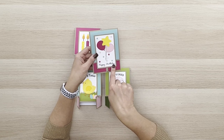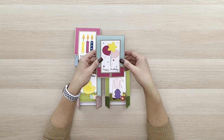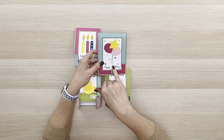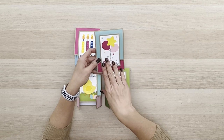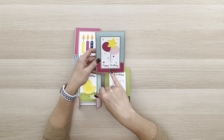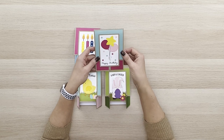Then you add the graphic panel on top. All of them have a sentiment with a print-and-cut component, and some also have another component like the strings on the balloons — you don't have to cut those out, you can just print them. So this is such an easy one to create: just do the print and cut with the balloon strings and the happy birthday sentiment, then put the balloons on. You could use pop dots to create a little dimension there if you'd like.